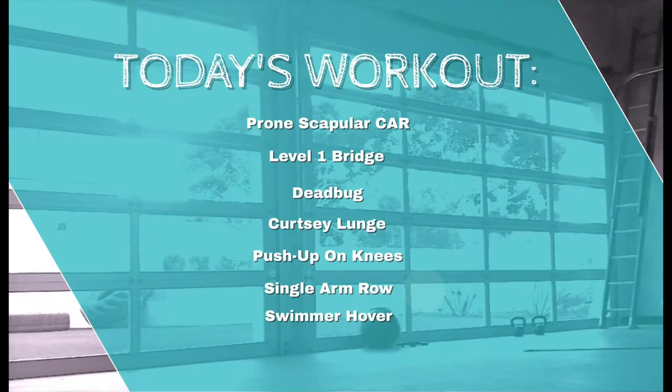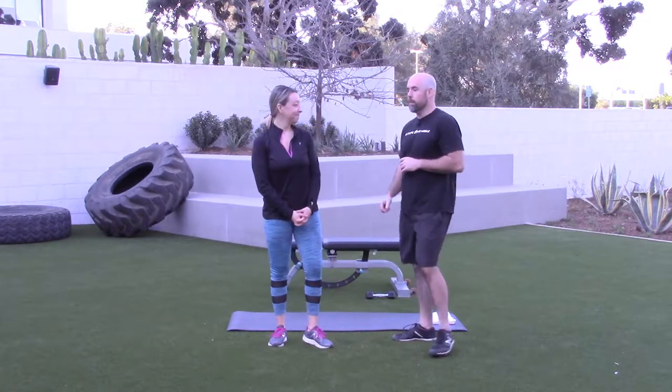Today's workout includes prone scapular CARs, level one bridges, dead bugs, the curtsy lunge, push-ups on the knees, single arm rows, and the swimmer hover. Let's get into those prone scapular CARs.